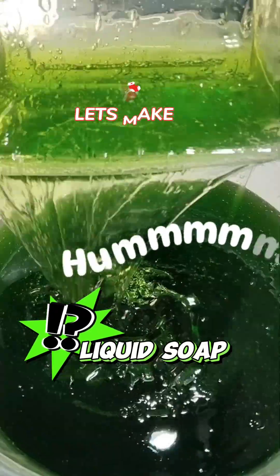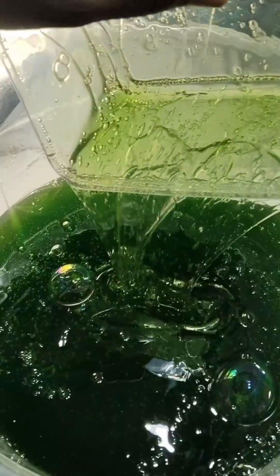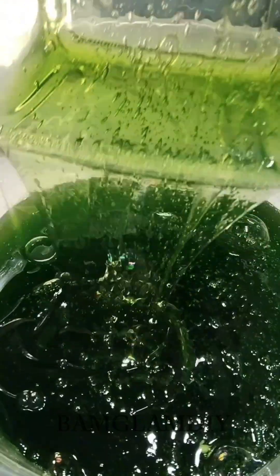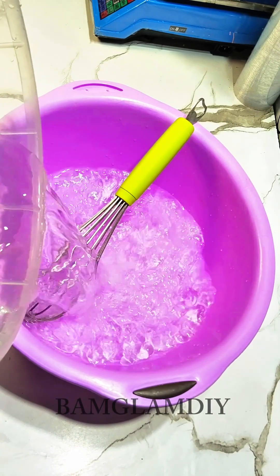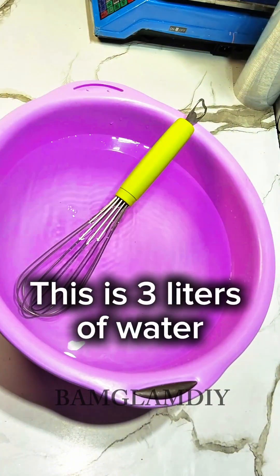Hi y'all, welcome back to Bam Glam DIY. In today's edition I want to teach you how to make this very cheap liquid soap. We'll be making use of three components to make this, and you can actually make it for any purpose — be it washing laundry, cleaning surfaces, and more. If you want to learn how to make this liquid soap, just continue watching this video to the end.